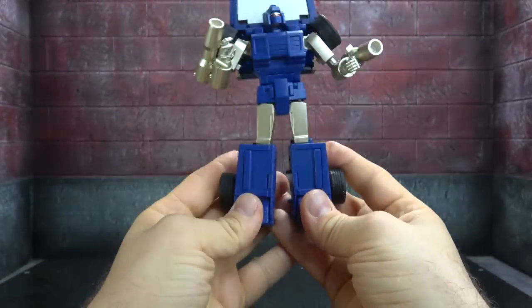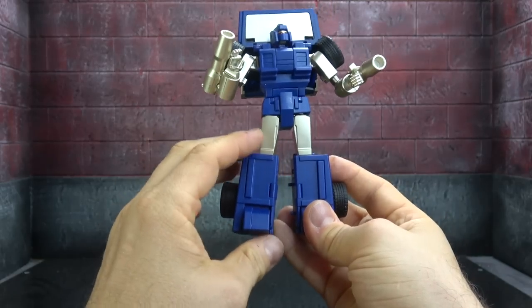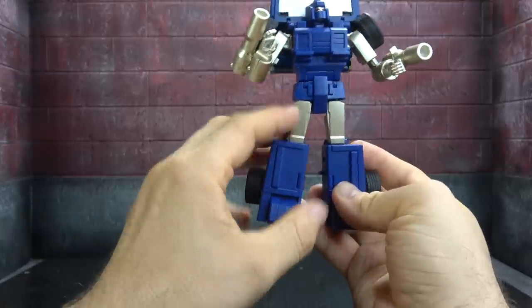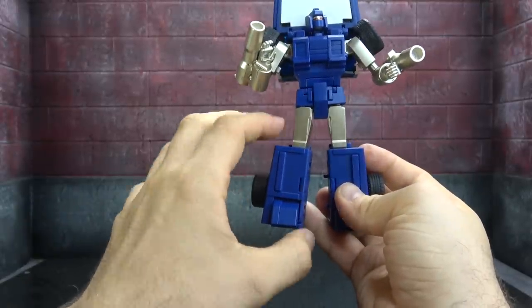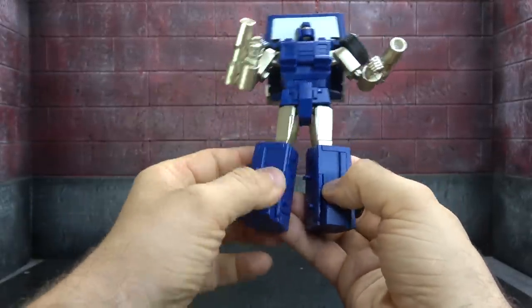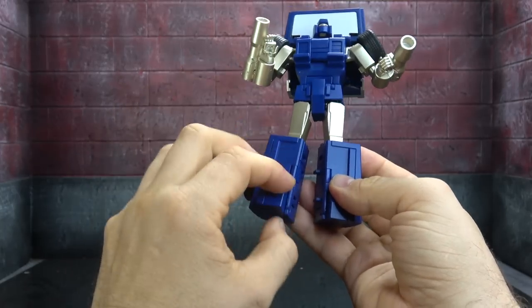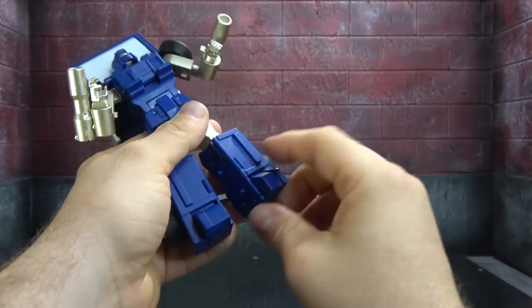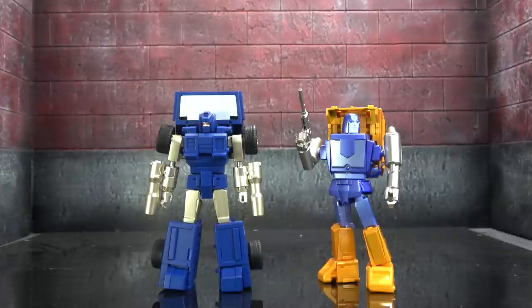The lower legs are very simple and plain — I think they could have used more sauce. If they weren't going to give it more sculpt work to keep it G1 accurate, a more vibrant paint job would have been appreciated by me — though that's subjective of course. Size comparison-wise, here he is next to Huffer.